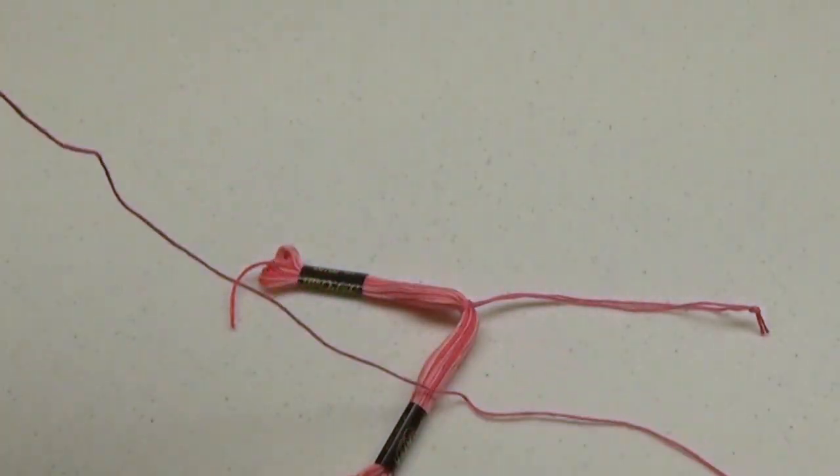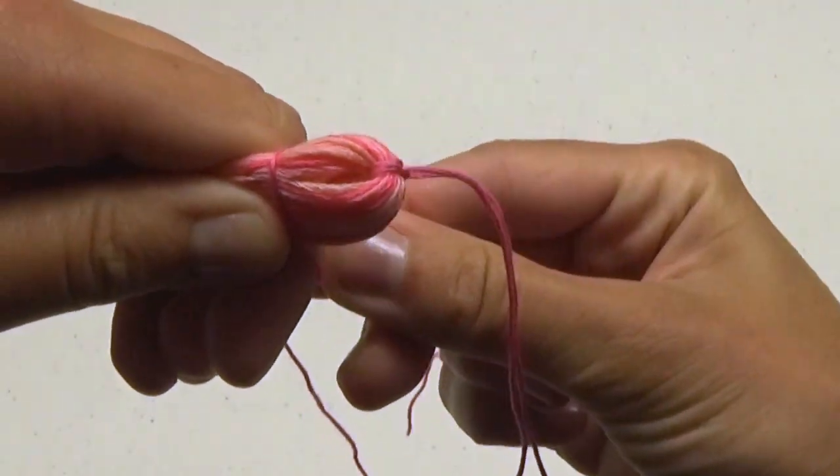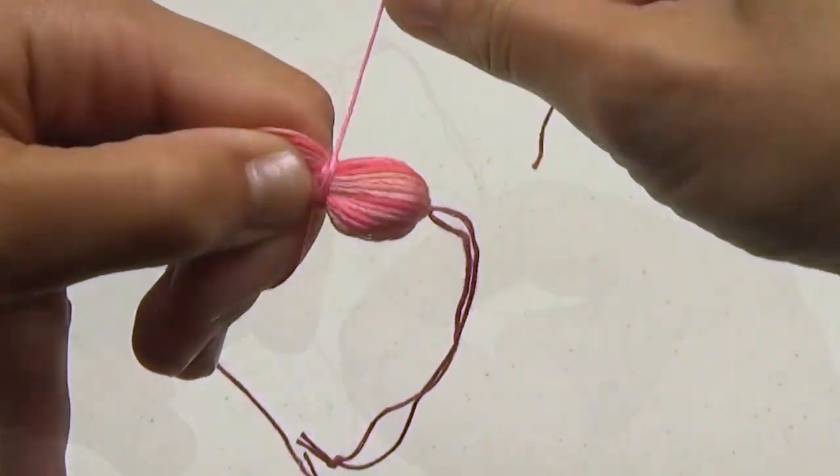Take another 12 inches and wrap it around about an inch down from the hanging loop. Knot it securely.